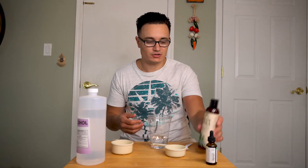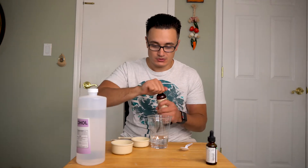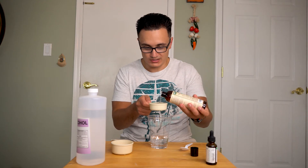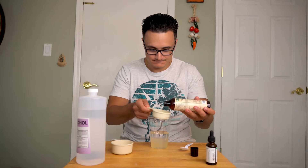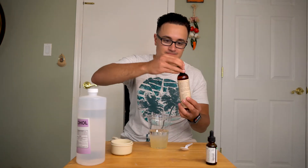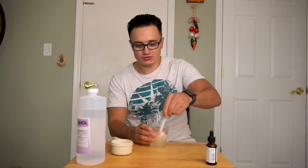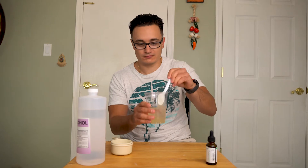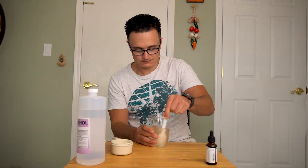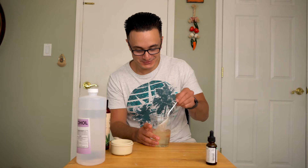Once you have your alcohol in there, you're going to want to take your aloe vera gel — one-third cup of the aloe. So you're just going to take off the top. Oh my God, it came out fast. A little action in there for good luck. So now that you've got your aloe vera gel and alcohol mixed together, you're just going to want to mix it very, very well. Ew. It's not going well — ew, it looks like eggs.